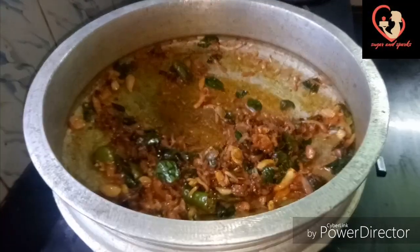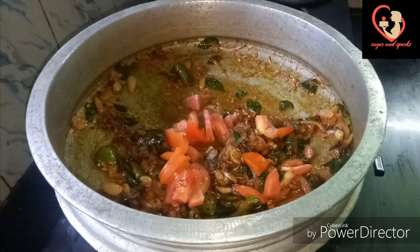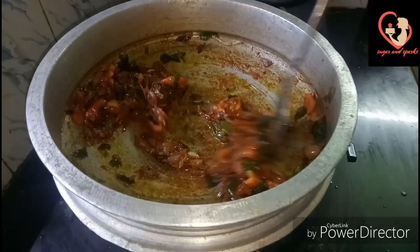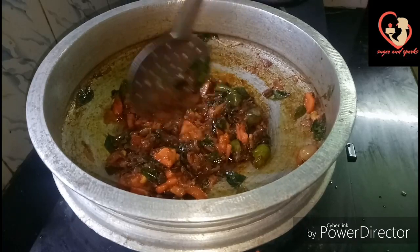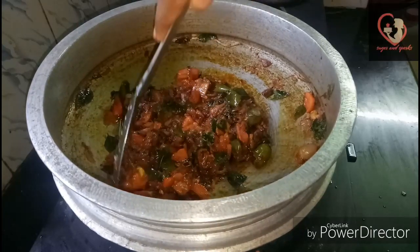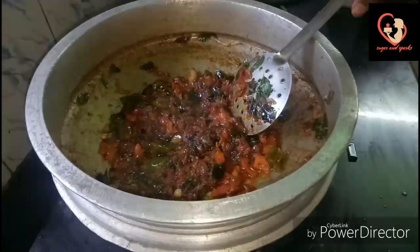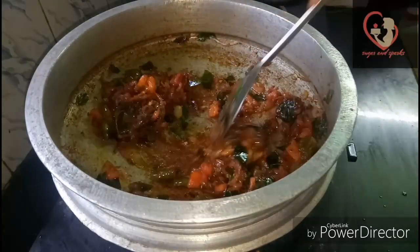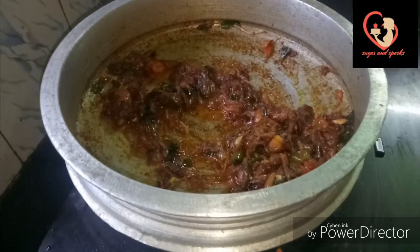We have talked about it — I will cook the rice well. Let's cook the rice well. Put the rice in and pour it well as you can.